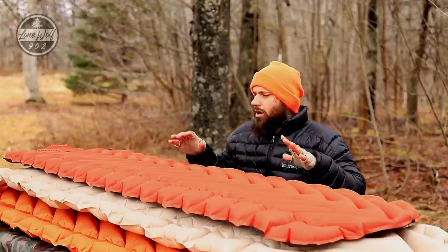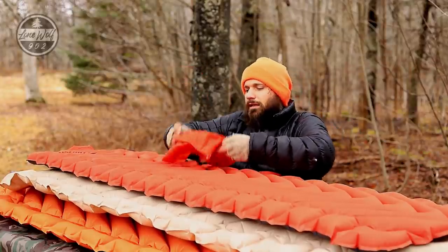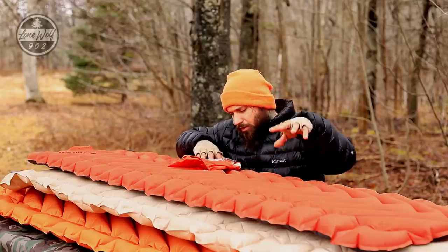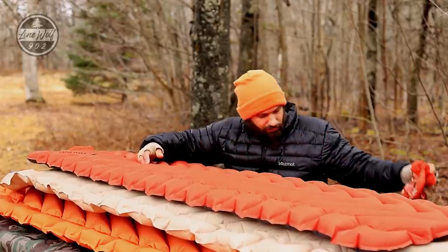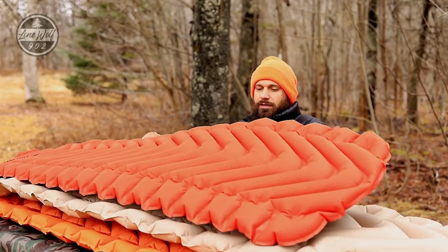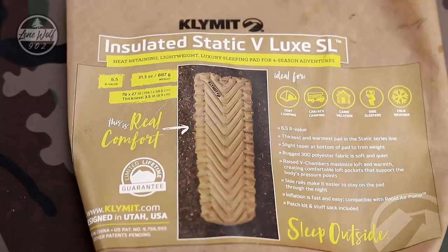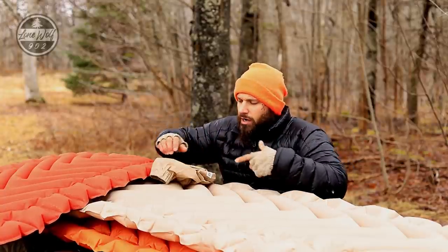Let's talk about the specs. The Insulated Static V claims it's for cold weather backpacking, tent, car, RV, side sleepers — it says it has an R-value of 4.4, and that's the reason for this video. It has nice deep V chambers. The pad underneath, the Insulated Static V Lux SL, also claims to be for cold weather camping and claims an R-value of 6.5 — that's a lot of R-value, and a lot of disappointment. It's basically the same pad but different dimensions, thicker, higher R-value.